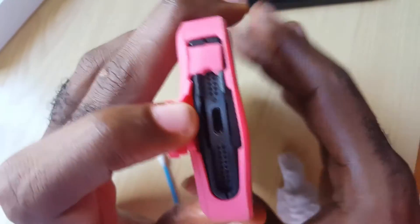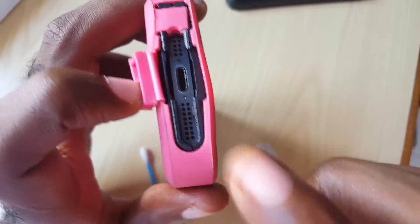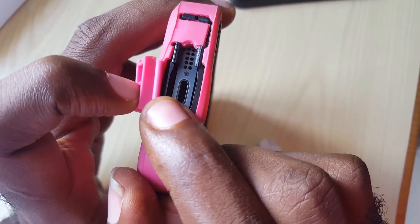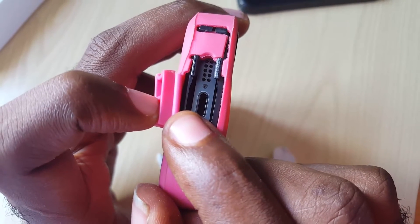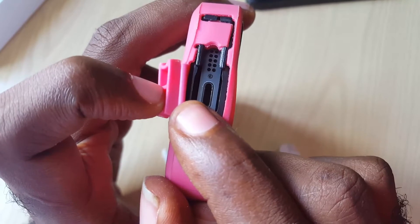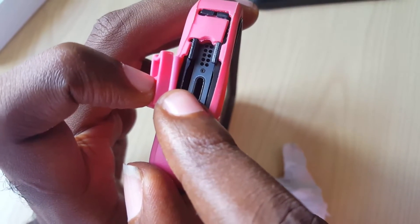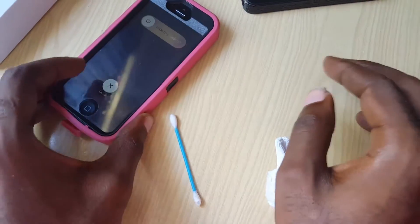Once you do that, try to charge again. For most people, it's the lint or dirt in here creating a layer between the charger and the port itself. When that happens, the phone is unable to charge and you think there's something wrong with the device. So that's the first thing to try — get that port clean and the device should start charging again.